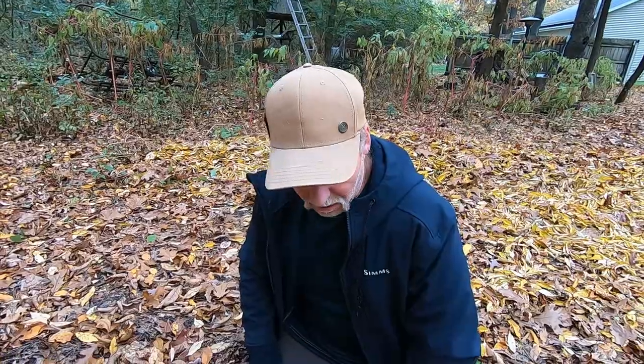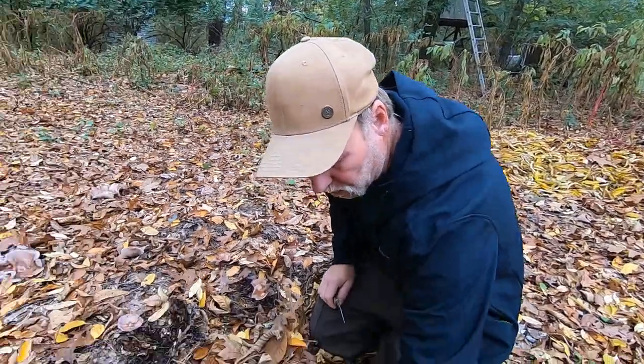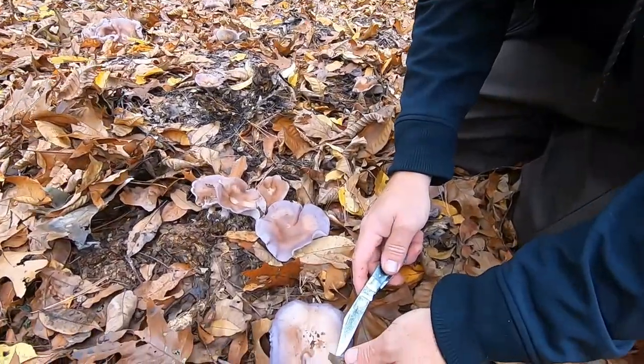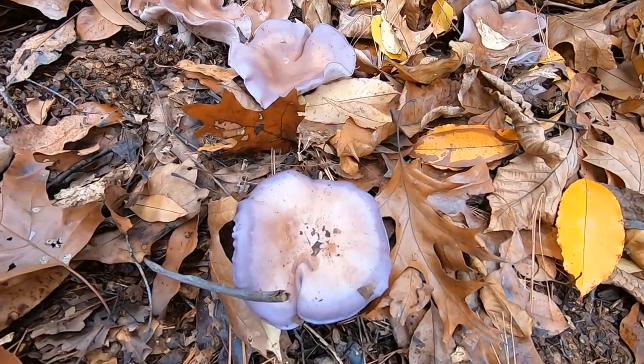Hi guys, David Michael here. I've got a wonderful late fall early winter mushroom for you guys. This is the famous Blewitt mushroom, Clitocybe nuda.